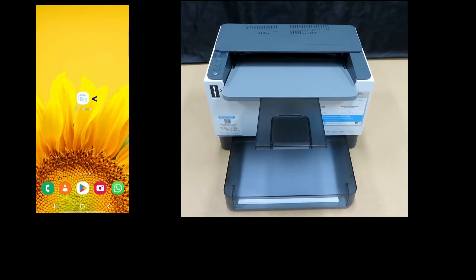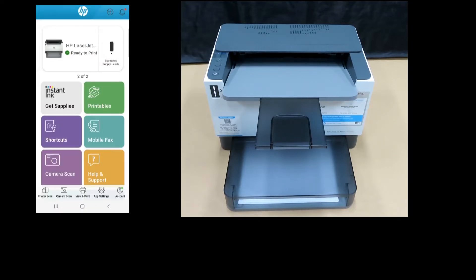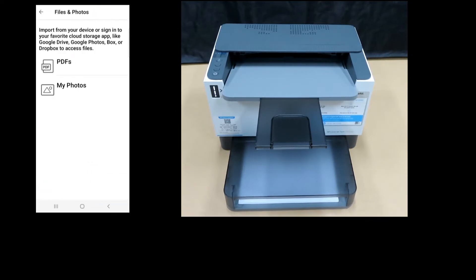So let's start up our HP Smart App. From the dashboard, scroll until you see Print Documents. Select PDF.